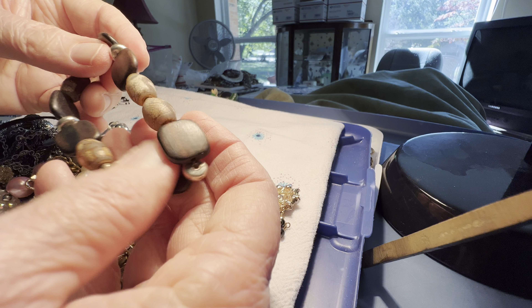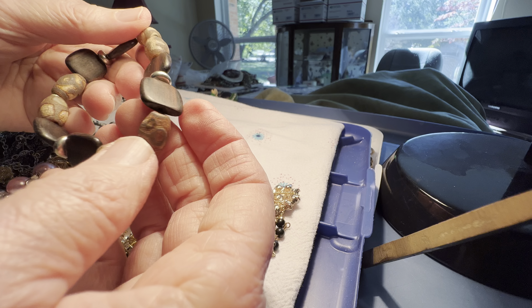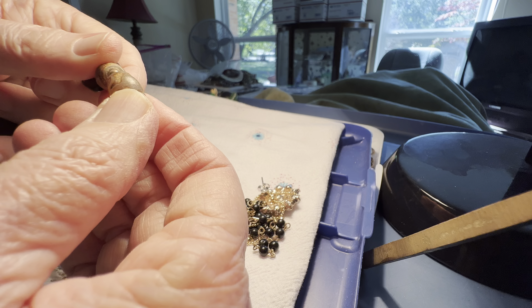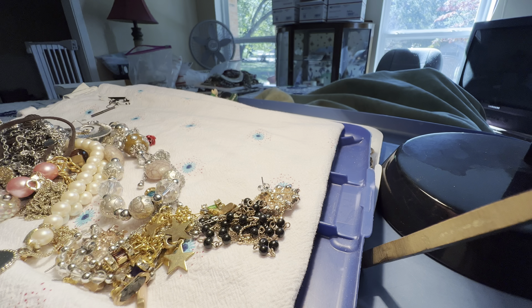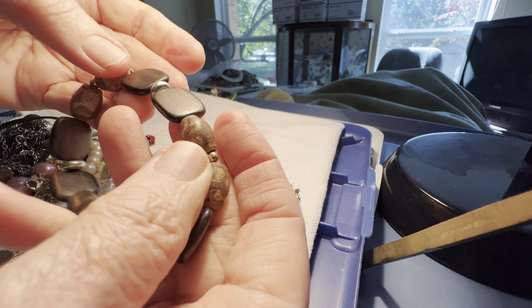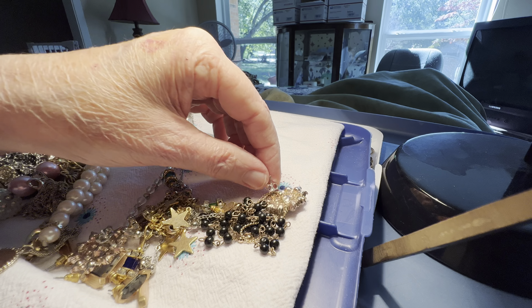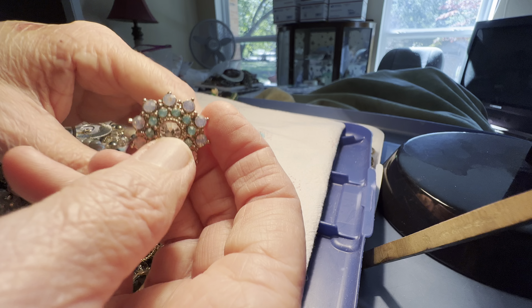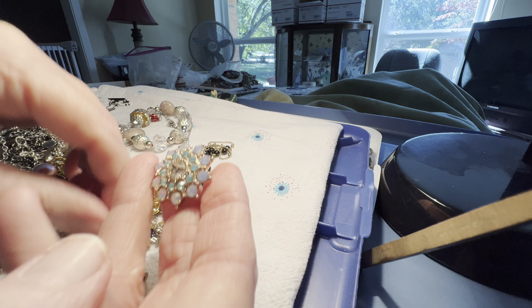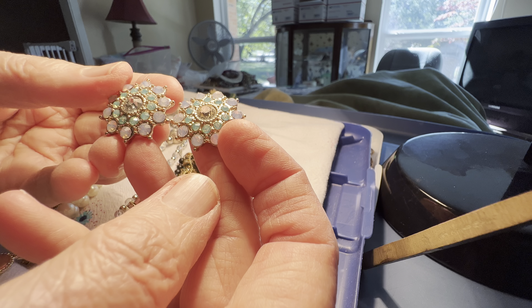Oh, it's broken. You can have it for a dollar if you want it, but it's broken — you'd have to be able to solder. This, I believe, is a crystal. It's got blue, so it could be moonstone — I forget now. Four dollars.